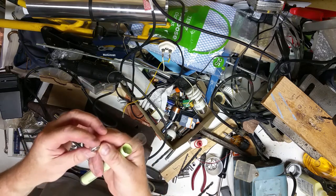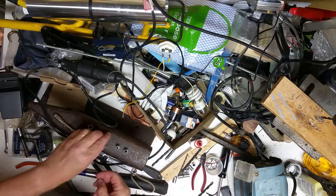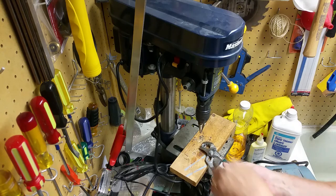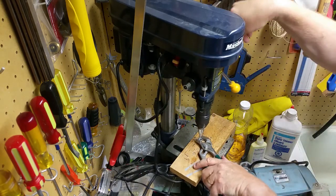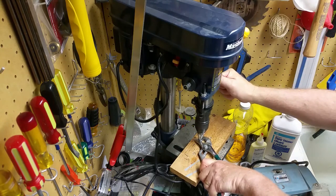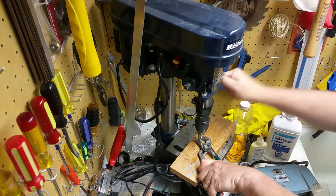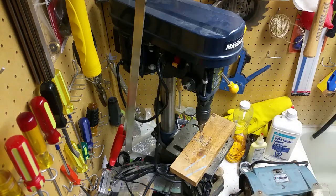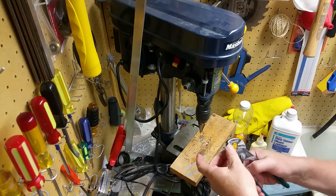Next step — back to the drill press, using a step bit. Unibits is one brand; this one's a cheap Chinese knockoff. I just put a little shoulder in there, just big enough for the magnet to fit in — at least I hope it's big enough for the magnet to fit in. And there we go. Just like it was made for it. Kind of like it was.